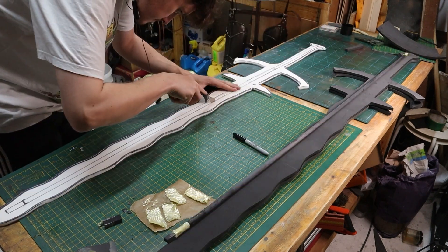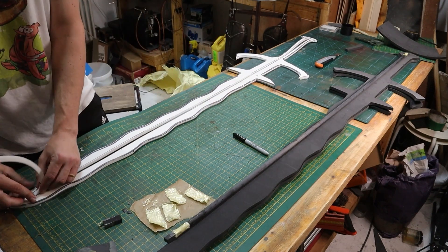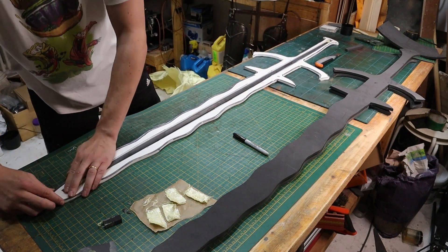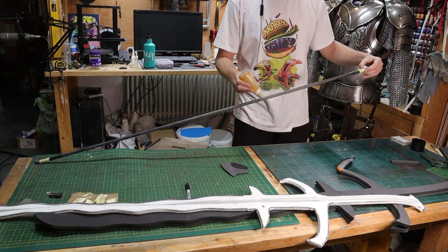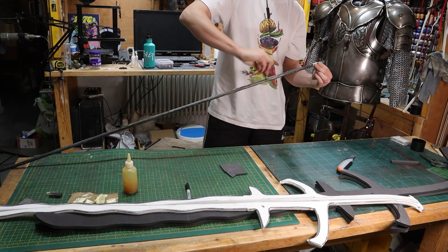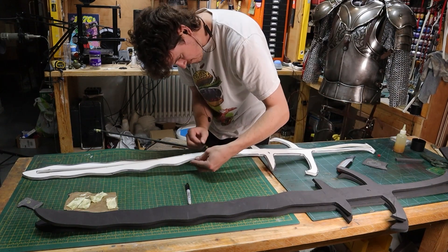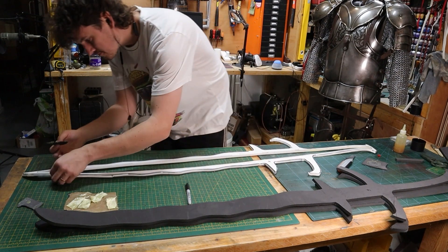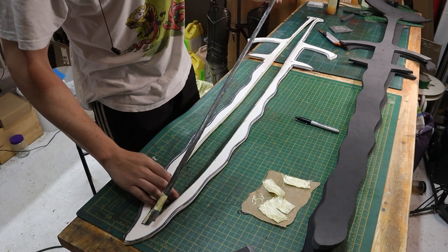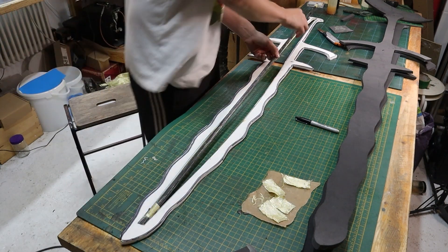Do a dry fit just to check you've got enough give in there — it's a fiddly bit. Apply contact cement to the core; you can get this on your fingers and it's not going to kill you, but it's probably worth wearing gloves. Getting glue on the inside of the foam channel is a little bit trickier. Let that cure for about 10 minutes until it gets tacky, then very carefully start with one end and work to the other, making sure the ends meet.